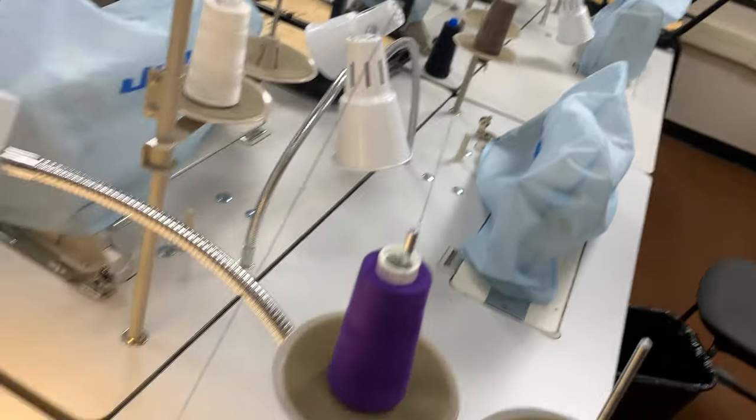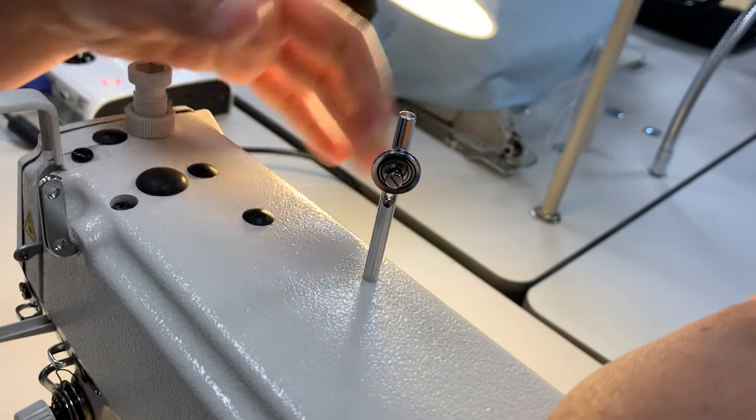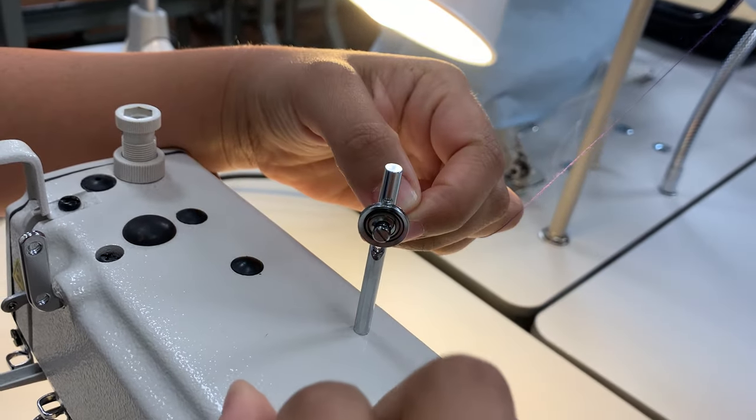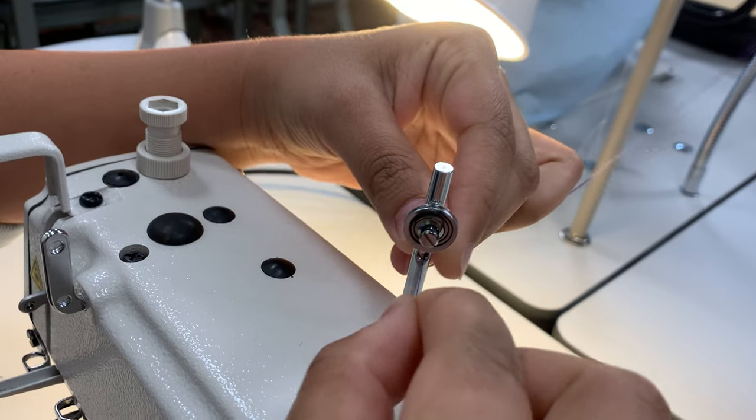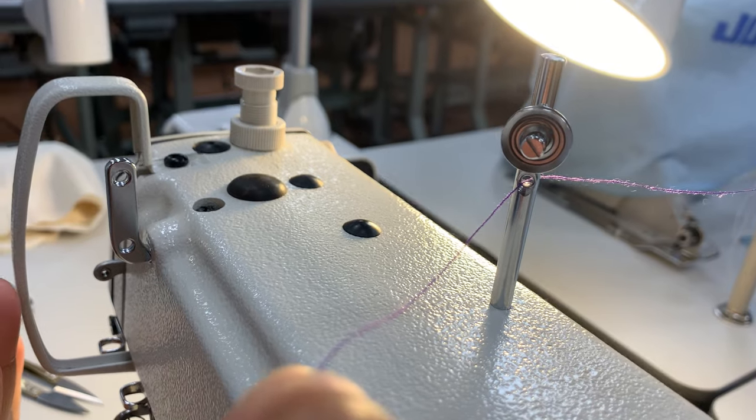I have a second thread guide that I'm going to thread now — I'll sit down. My next thread guide is right here on this little pin that sits above the machine. I'm behind the needle right now, so I'm going to go ahead and thread through the thread guide and come forward, because I'm working towards my needle.